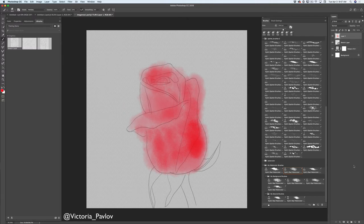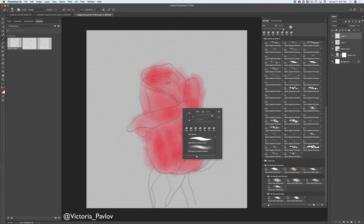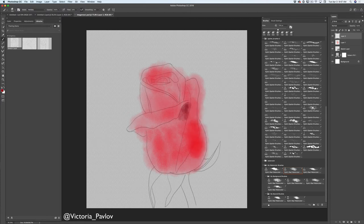Now I will create a new empty layer. I will use a darker shade of the same color. I will make my paint brush smaller and I will continue working on my rose. As you can see guys, Photoshop does all the work for me — my colors blend together perfectly fine without any extra steps from my side.